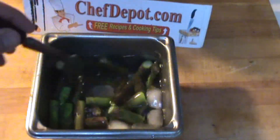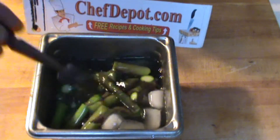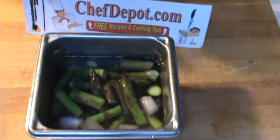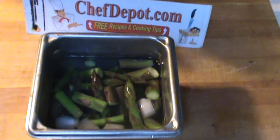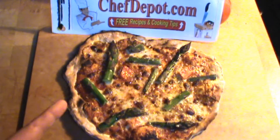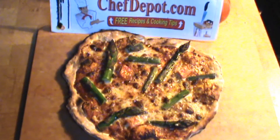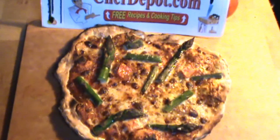Give it a little stir and let it cool off for a couple of minutes, then strain it off and let it dry. Excellent for pizza or pasta. Wood-fired asparagus tomato cheese pizza — looking good!